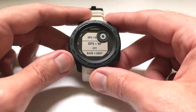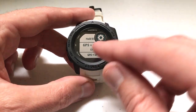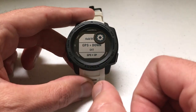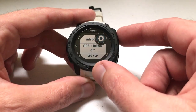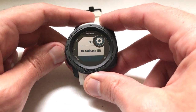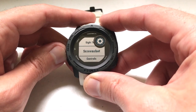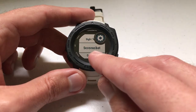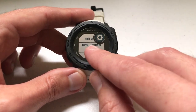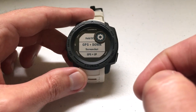We can pick any one of those undefined hotkeys and set up the screenshot feature. I'm going to do it with GPS and down. While on GPS and down, I'll press GPS to select it — currently it's off. We can use the up or down button to navigate through all the different options we can set for this hotkey. We're looking for Screenshot, and we're going to press GPS to select it. So now if we press the GPS and down button together, we will get a screenshot of our watch.